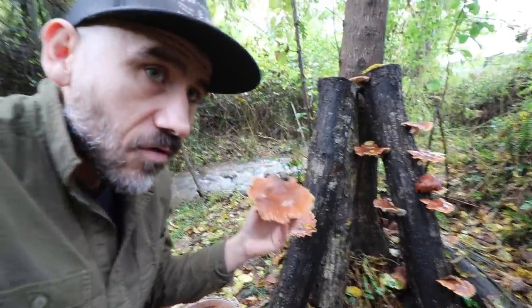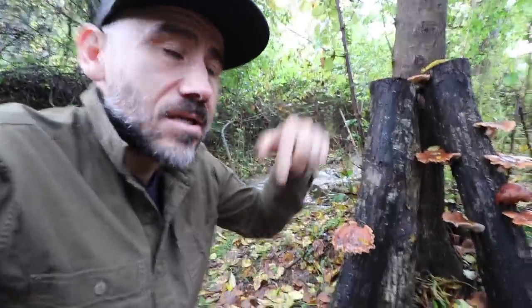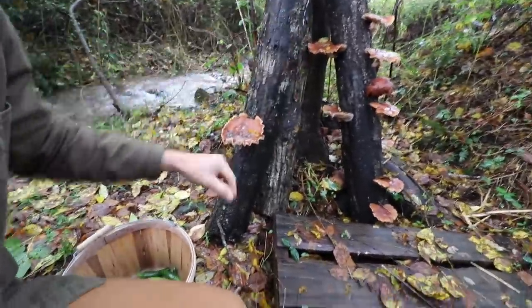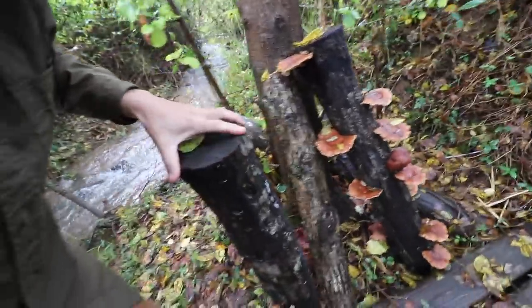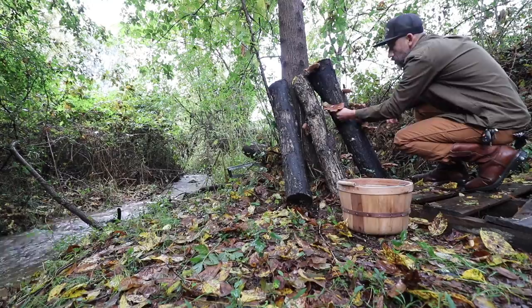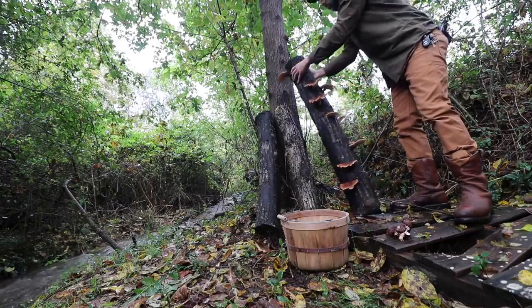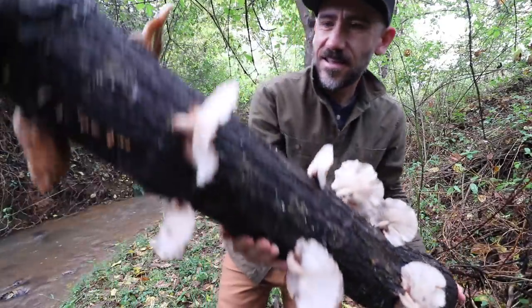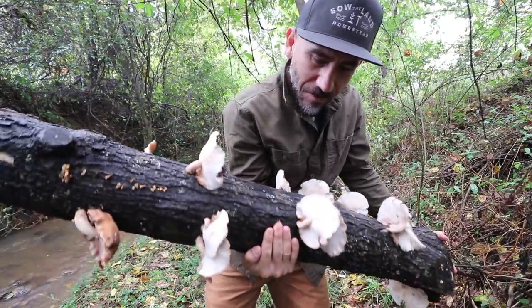We inoculated these logs over a year ago — I'll leave a playlist link so you can see how we did it. We have three logs here. I want to do more different kinds of mushrooms. Look at this mushroom log — wow, that's the biggest mushrooms I've ever grown!